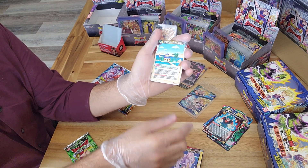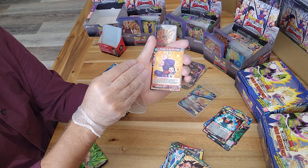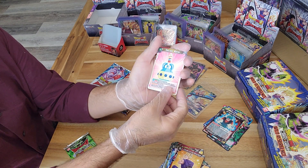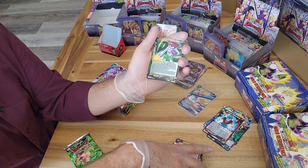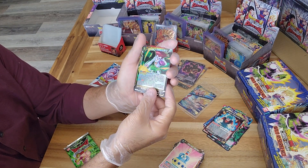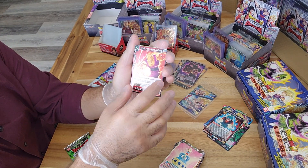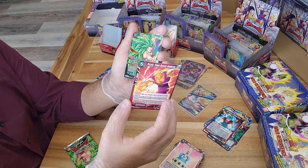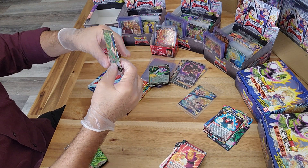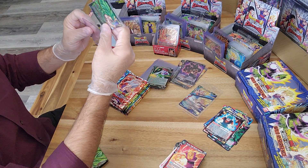Let me know guys if the angle is good - if you want me to perhaps bring this a little bit closer and focus more on these cards instead of seeing everything happening around, or if there's too much glint and glare on the cards and you're not really able to make them out. Our foil is a common Dracula Man - we do have three in this pack, so we're going to be above the ratio. We got a super rare SS3 Broly.